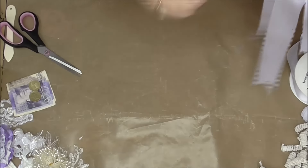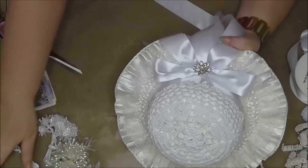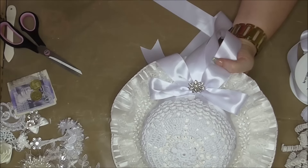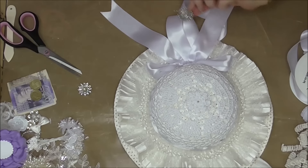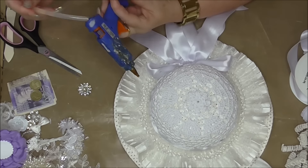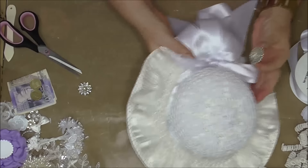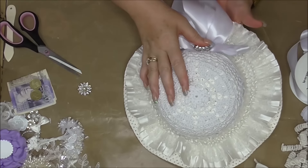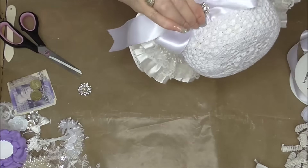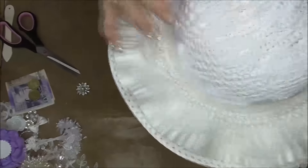I'm going to add some bling over that bow — this flower bling here. I'll add that over the bow and it will also help it stay in place. I wish my niece had little bridesmaids; I would love to have done these for them. But I might even go back and get some more hats and do them up to sell. So there we go — that's our little flower girl bow.